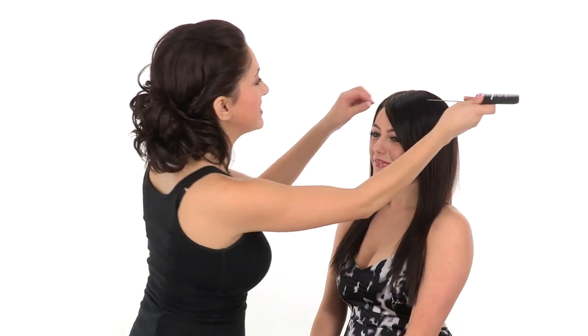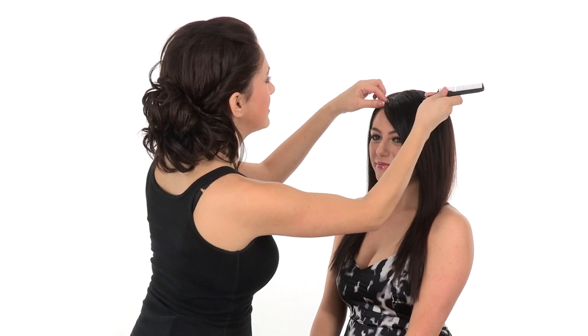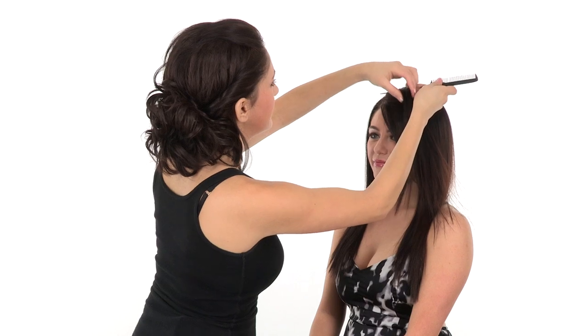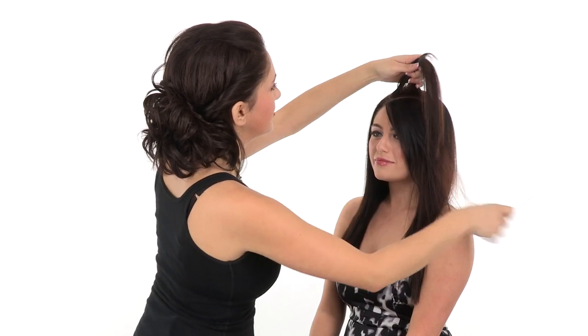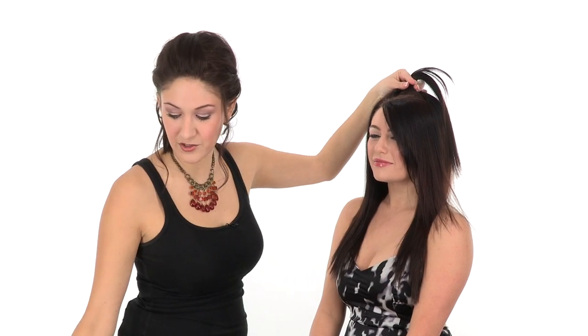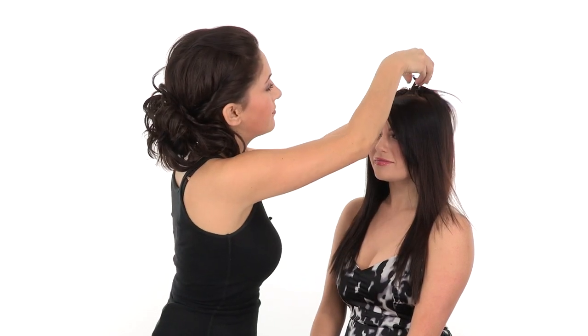To begin, I'm just going to take a part that's about 4 inches wide — that's how long the base of these bangs are. I like to go a little bit high so that you can actually see the color through the hair. Now I'll just clip the rest of this hair out of the way while I work.